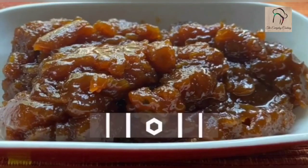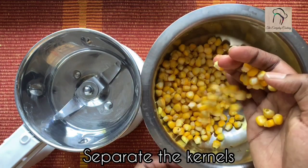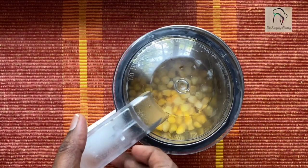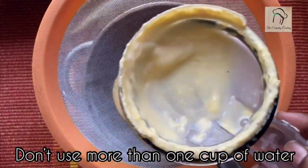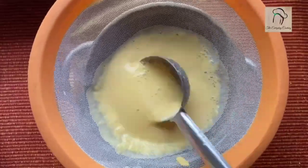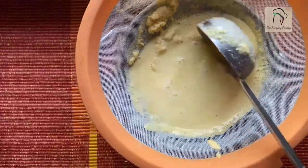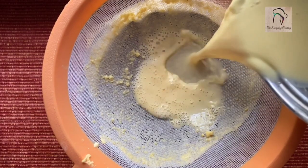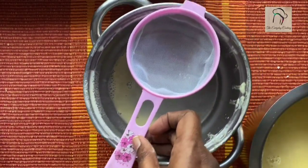Next let us see how to do sweet corn halwa. Take one sweet corn and separate the kernels — you can use sweet corn or regular maize. Add this into the mixer jar with some water and grind into a fine paste. The corn paste is ready; let us filter this. Use water to clear any remaining paste in the mixer. Overall you can use 1 cup of water, not more than that. Filter once again with a fine filter to get a smooth liquid.